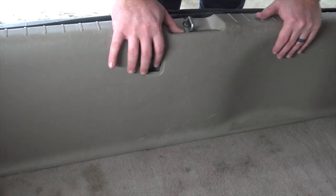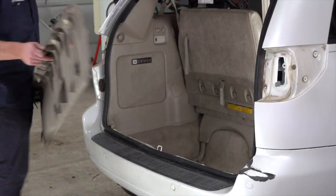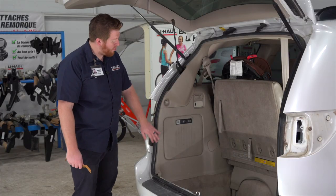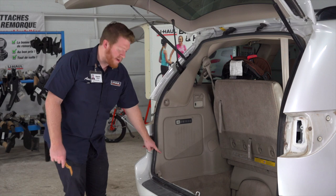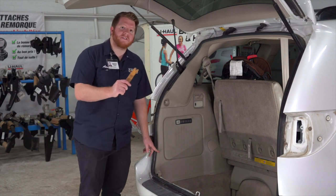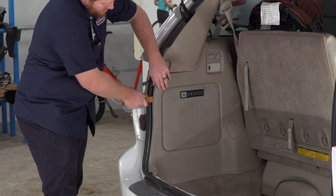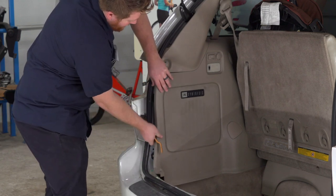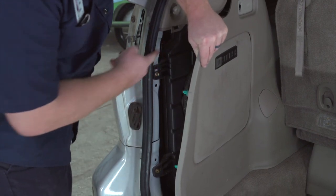To remove the rear threshold panel we're just gonna pull up on it. Next, on the driver's side, we're gonna pull back on our paneling. There are two pins — one located here and here — and we're just gonna pull back on it using a trim panel tool. This gives us access to our wiring harness right here.